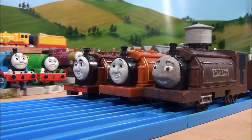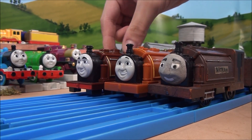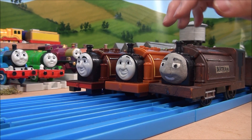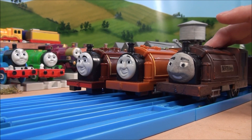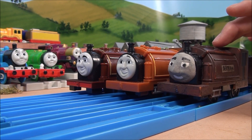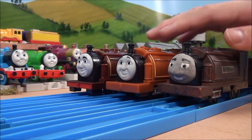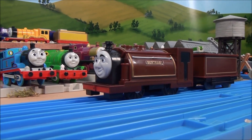That's all with this review, comparing and reviewing our newest addition, Hit Toys Bertram, and comparing it with the Trackmaster Duke and our old custom model of Bertram. I hope you all liked it, and we will see Bertram in our series again very soon.